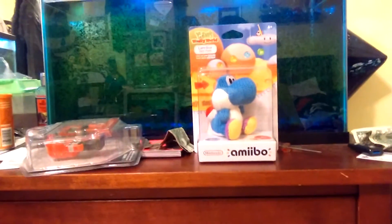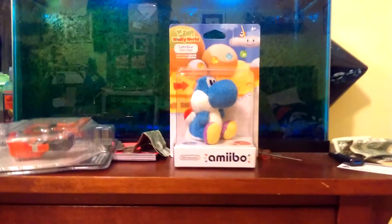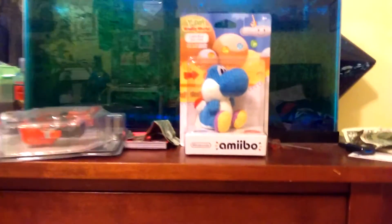Hello everyone, today I'm going to be doing an unboxing video for the Light Blue Yarn Yoshi Amiibo figure. This figure is produced by Nintendo, as you can see, and can be used on several of their game consoles.